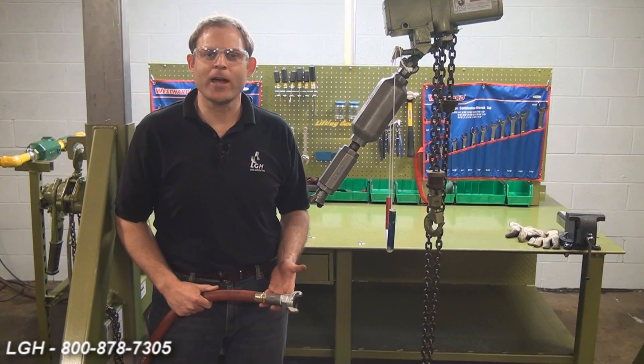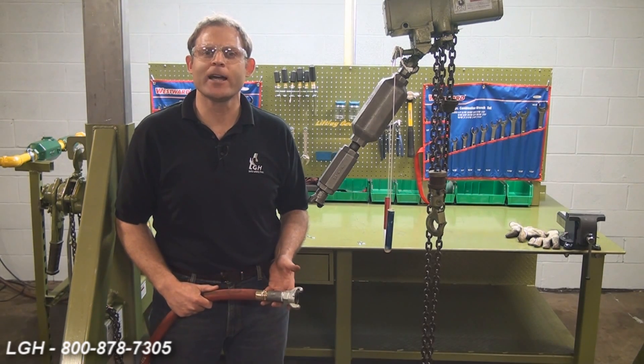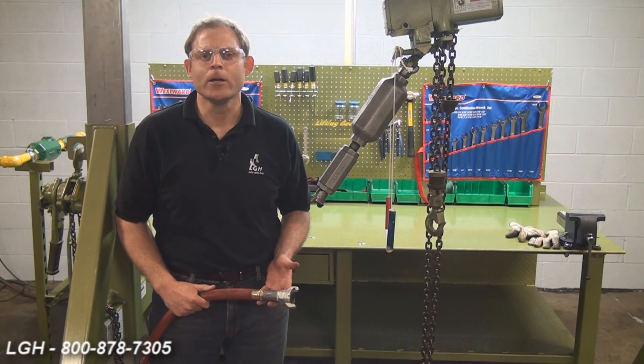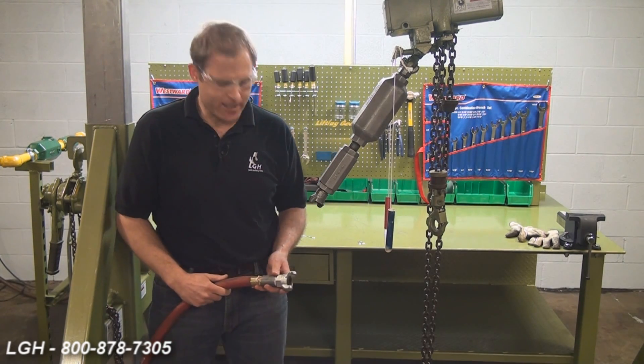Assuming that you've confirmed that you have the proper air requirements in order to power the hoist, the next step will be to hook up the air line to the hoist itself. Before doing so, whether or not you're using plant air or auxiliary air, it's important to blow the line out. We want to make sure that we clear the line of any debris or soot so it is not going into our hoist itself.